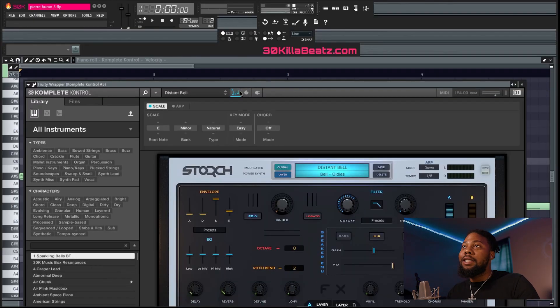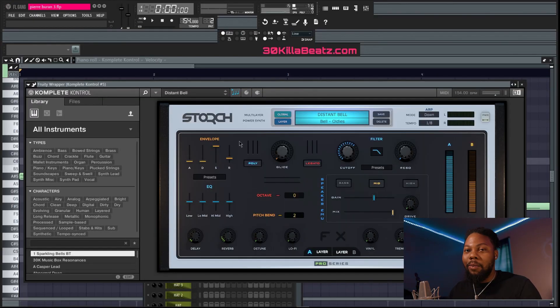The next sound I added was some Distant Bells. I wanted to add more to the beat — you can't just have one melody when you're making a Pierre Borne beat. You've got to add more than one melody. Let's listen to it real quick.